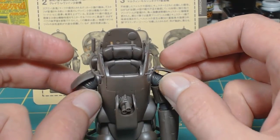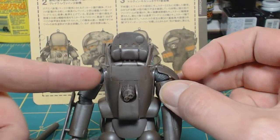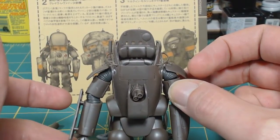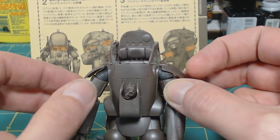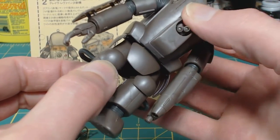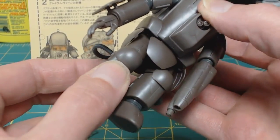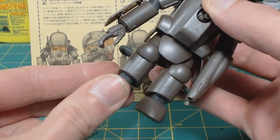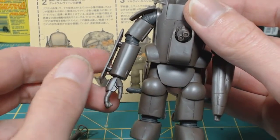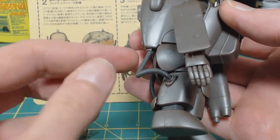The rubberized plastic joints consist of a shoulder joint, elbow joint, knee joint, hip, and ankle joint. For the legs there is not a lot of articulation - you can kind of move them around and there is a little posability, but these guys were more like grunt suits, slow moving through battle zones. These were not made for quick movement.